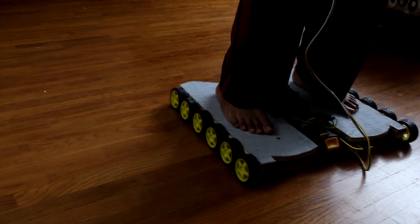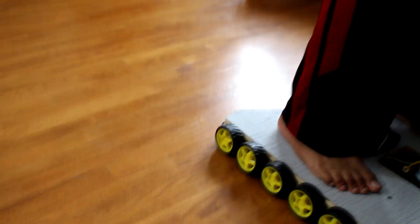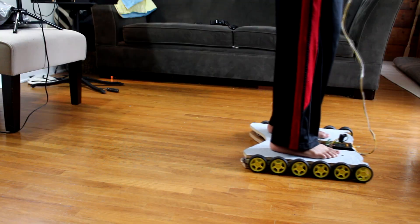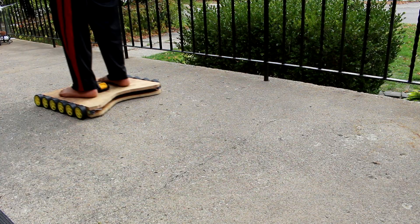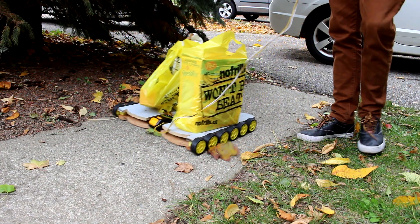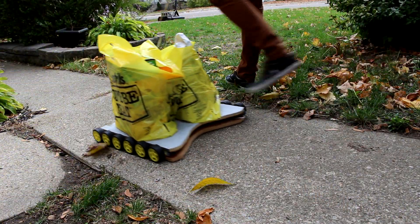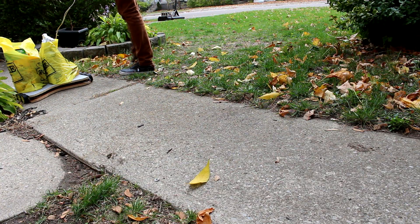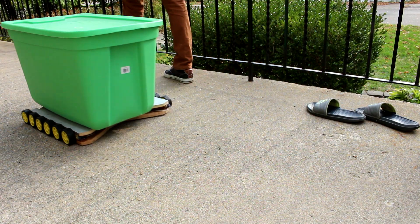One thing I would have done differently is made more clearance on the bottom — basically by having a smaller piece of plywood on the bottom — because it rode very low to the ground and may have even been touching it a little bit. But it still worked fairly well. As you can see you can also use it to move stuff: if you don't want to bring the groceries in by hand you can have your hoverboard bring them for you, or if you're moving you can pack up boxes and have the hoverboard move those too. So it's fairly useful.